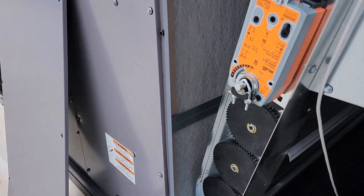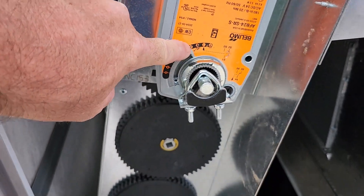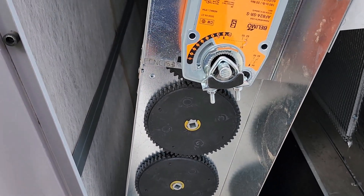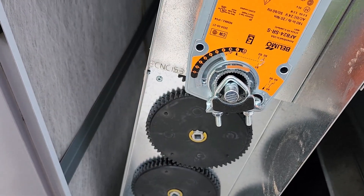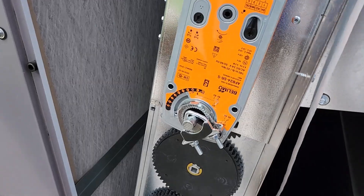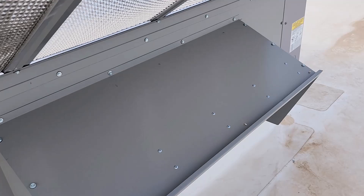It looks like it's working because you're already up to position one, and it's opening now. We should get to about position five, or 50 percent. It stopped right at 50, so we'll go change it to about 90 percent.